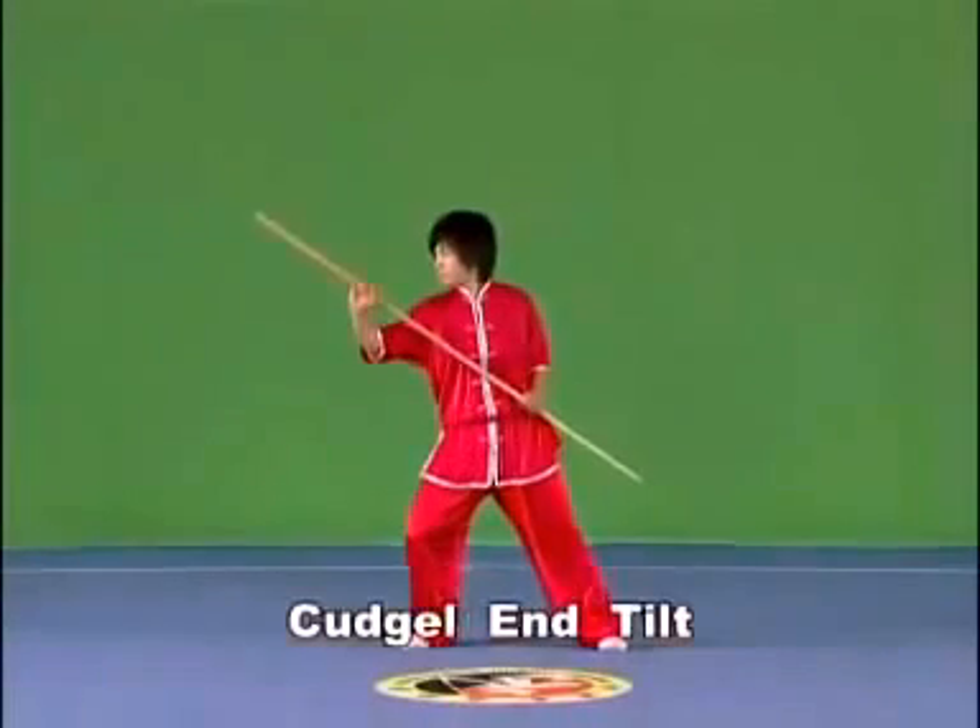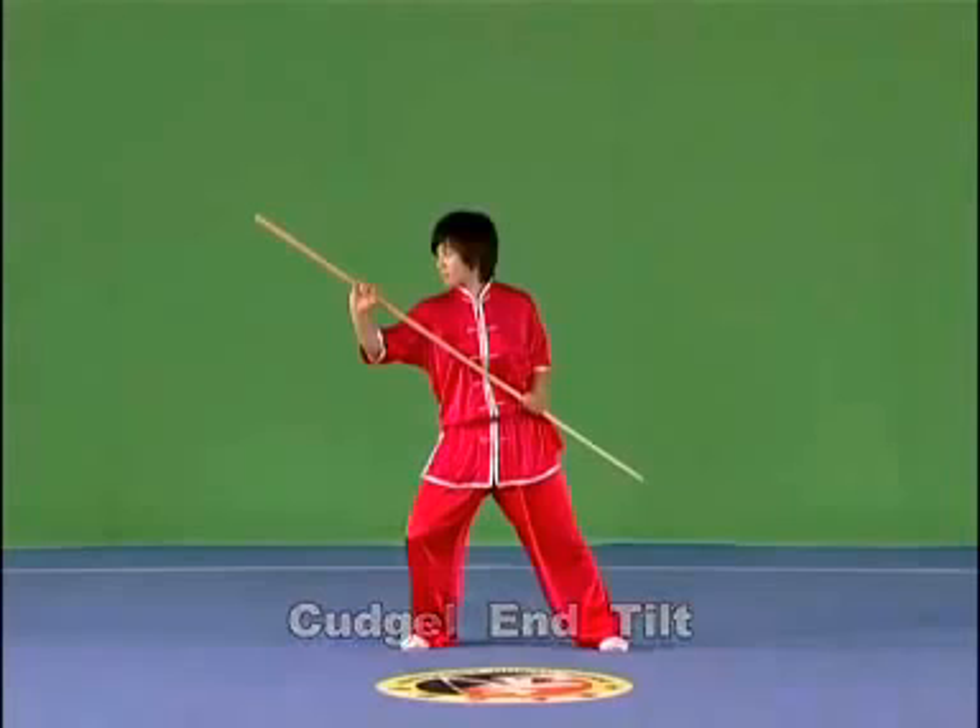Kajou end tilt. Hold the kajou with both hands with the kajou end upwards, with the strength extending to the kajou end.